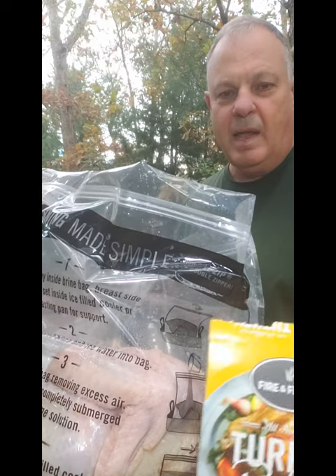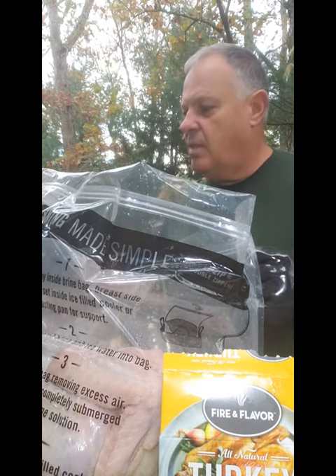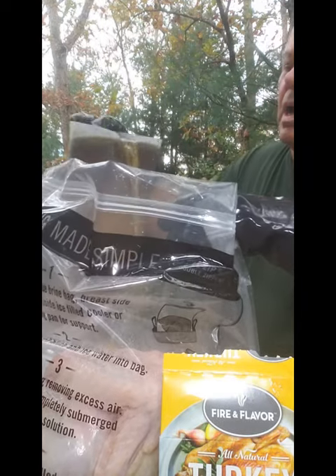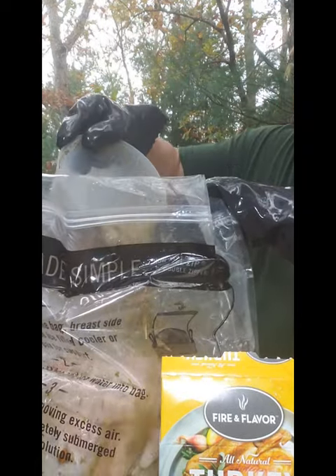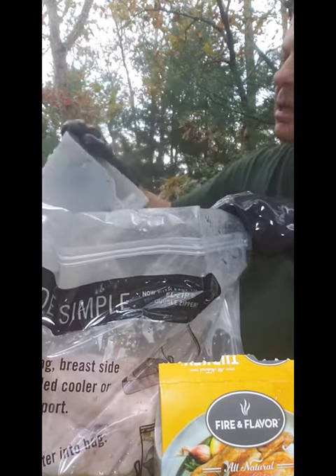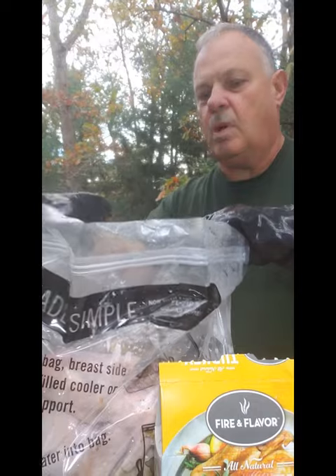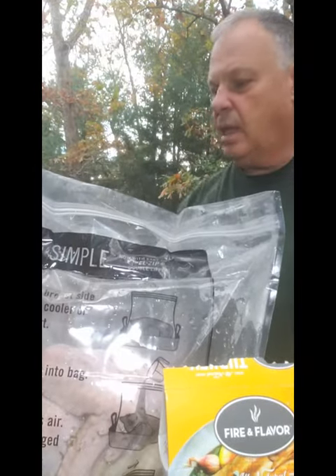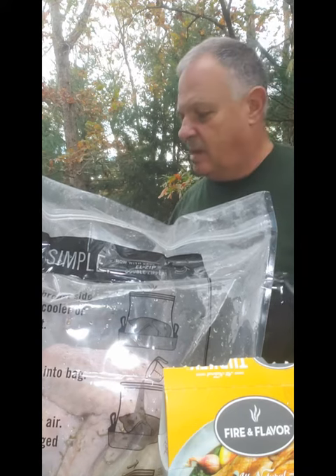The Fire & Flavor folks have it all laid out for you. You have to pre-mix the actual brine and heat that up over just some gentle heat. Let it all melt down and then just let it cool back down to room temperature. Extremely simple — you don't have to find anything.